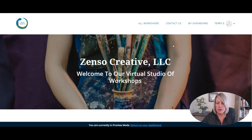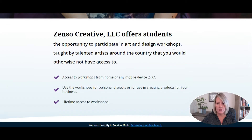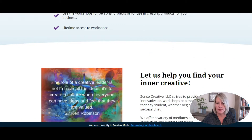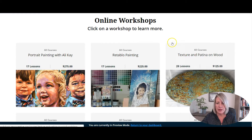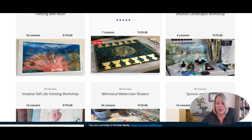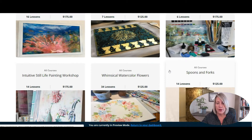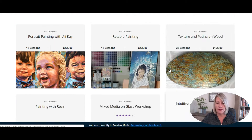For this one, we used the Empire Spark Theme, which is a pretty flexible theme. This is their homepage — we give a little bit of information about Zenzo Creative and go right into the workshops. There are a lot of different workshops on here now and they keep adding more all the time. Some of these are their own, and some are for other artists who are just hosting their courses on the Zenzo Creative Thinkific site.